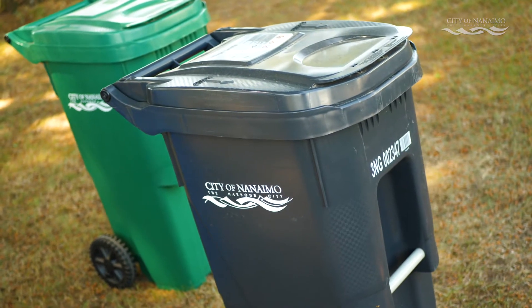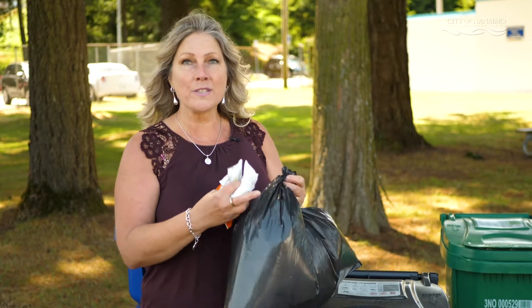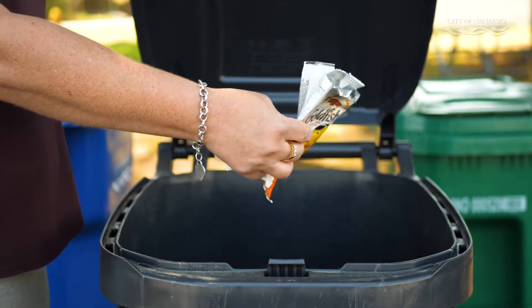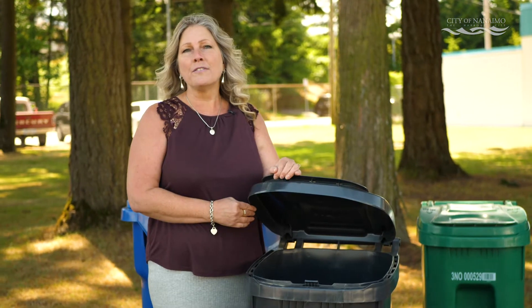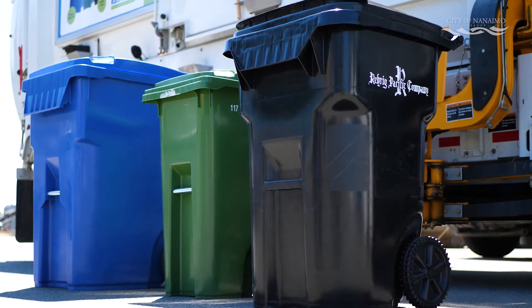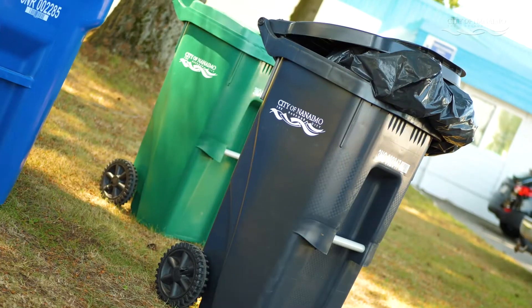With the new neat and tidy garbage carts, you can choose to bag your garbage or keep it loose inside. Like your other carts, your garbage cart may not empty properly if it's jammed too tightly. Make sure it's not overflowing and your lid is closed. If you regularly have more garbage, you will be able to upsize your garbage cart for an additional $100 a year to allow for any extra waste.